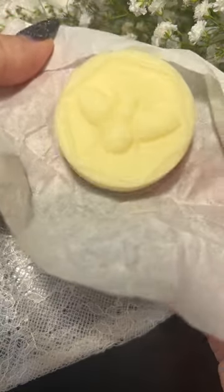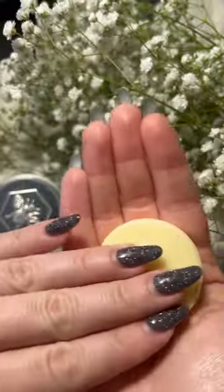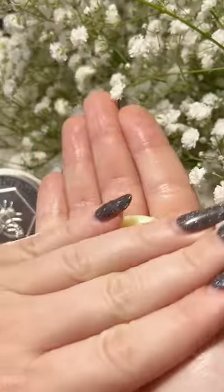It's so easy to use. Just warm up the bar between your hands for a few seconds, work it into your palms, and then rub it directly into your skin.